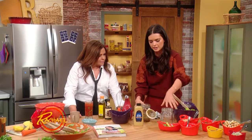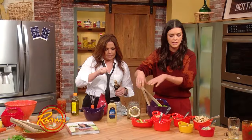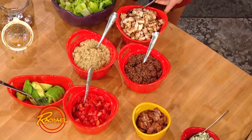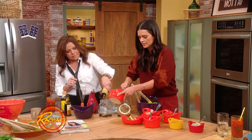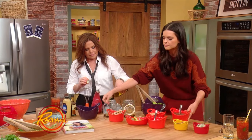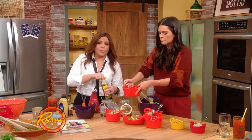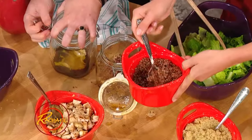And then you start layering. I like to start with the meat first, because if you put lettuce first, then it would get soggy. This way it'll just marinate all day. Put a layer of that, and then I like to do a grain. Say you had quinoa the night before for dinner — put your quinoa in there. Or you could do rice, leftover rice or brown rice. And then that goes next, and it's also gonna marinate.